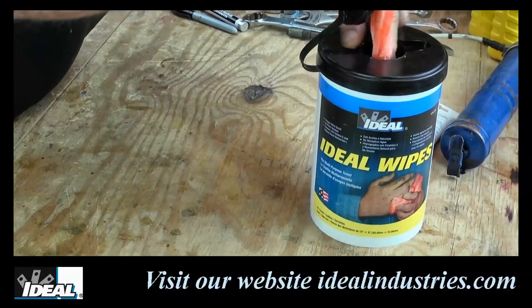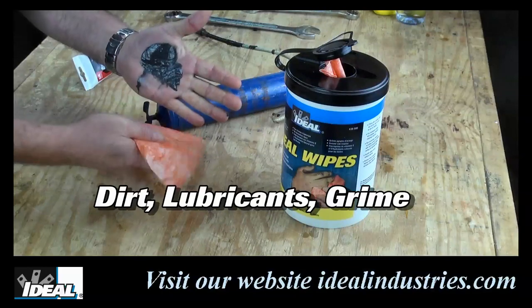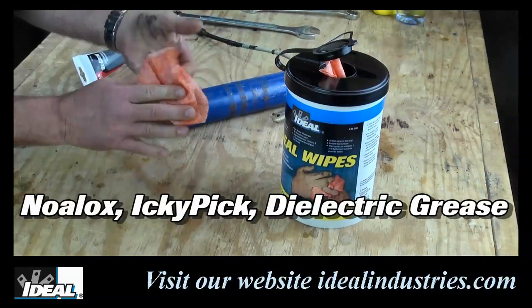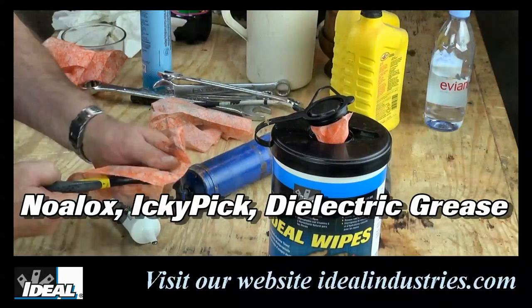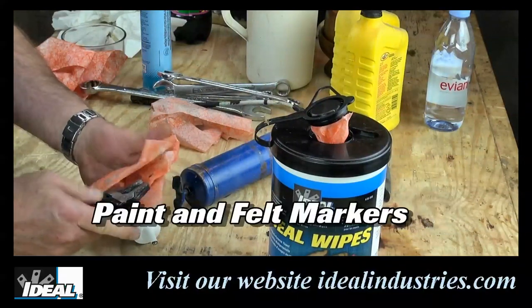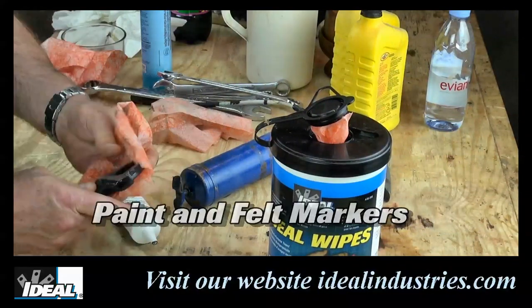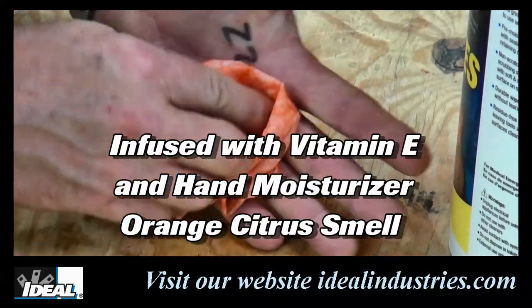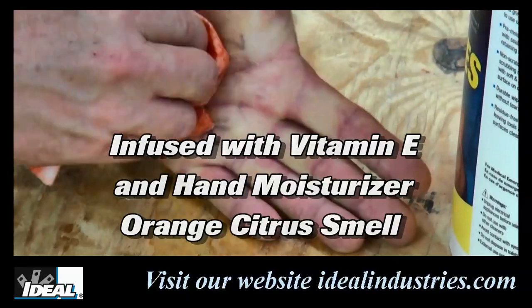The Ideal hand wipes were created with the tech in mind. They are specifically formulated to help clean dirt, lubricants, grime including Noalox, Ideal-ik pick, dielectric grease, paint, and any felt marking pins from your hands and tools. And they are infused with vitamin E and a natural hand moisturizer, plus they have a nice orange citrus smell.